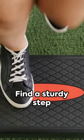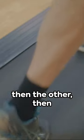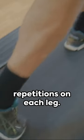Next, the step up. Find a sturdy step or box, step up onto it with one foot, then the other, then step back down. Try for 5 repetitions on each leg.